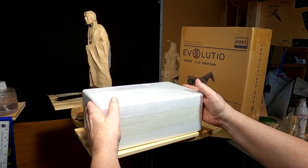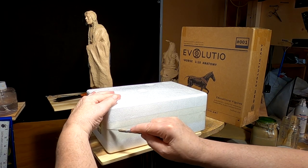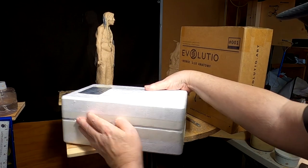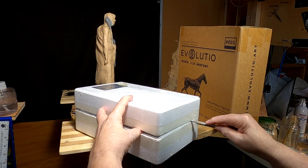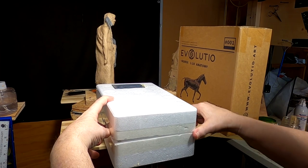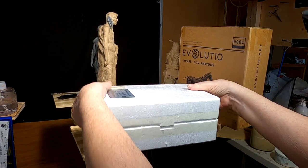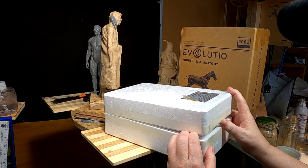It comes in a nice hard foam case. I thought I cut the tape, but I guess I didn't — something's still holding it. Well, there we go.